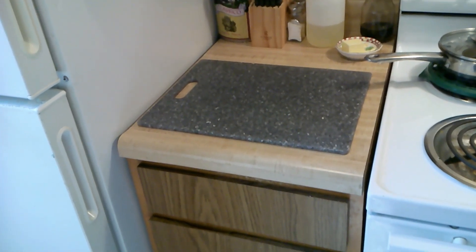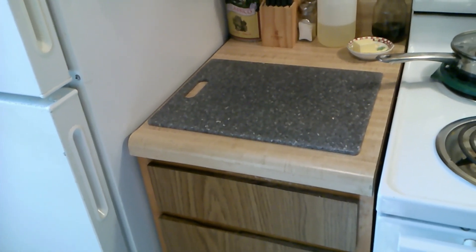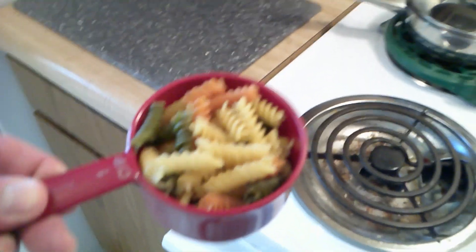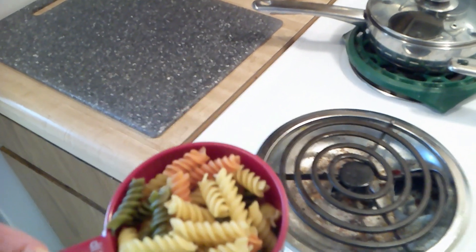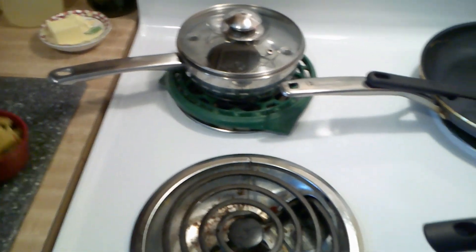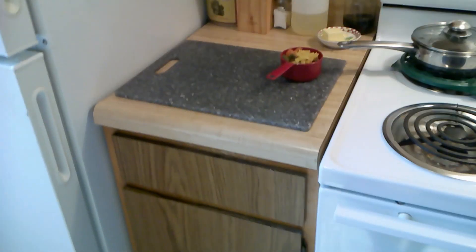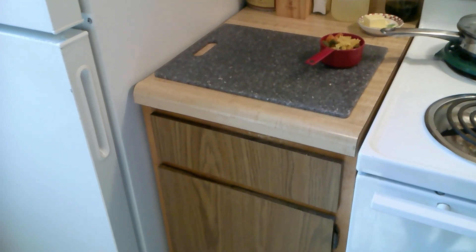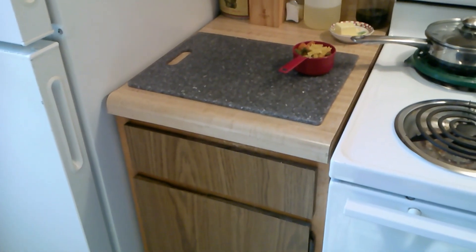I try to cook sensibly. Today for lunch I'm going to cook up a little batch of vegetable pasta — curlies — maybe a little cheese, and some super lean beef. I don't eat a lot of beef; it tends to clog me up, so I don't eat a lot of it.